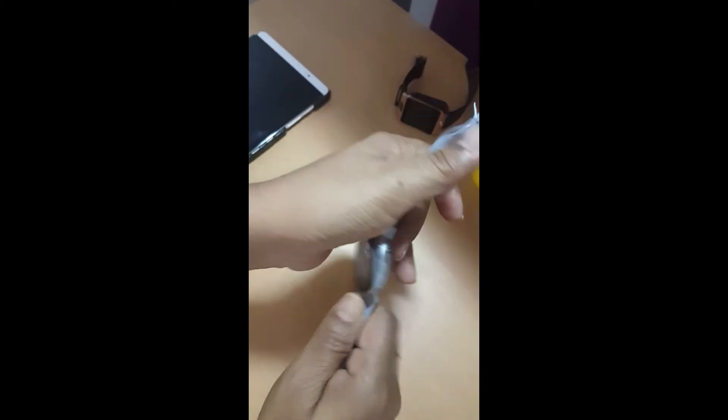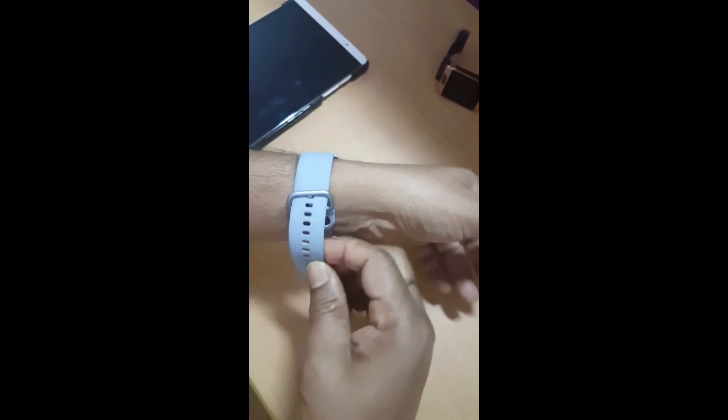I have the aluminum version of the watch which has a silicone strap with various holes so it can fit any size wrist, and it is very comfortable for long-term wear as well.